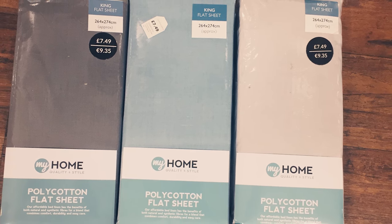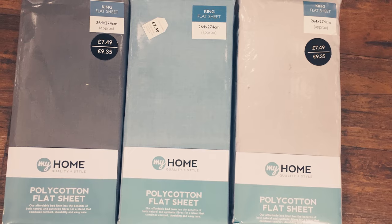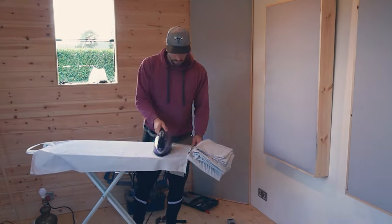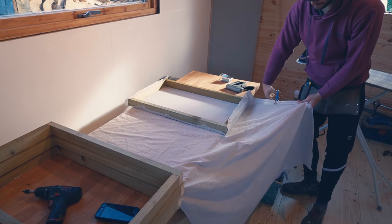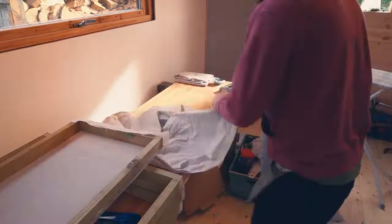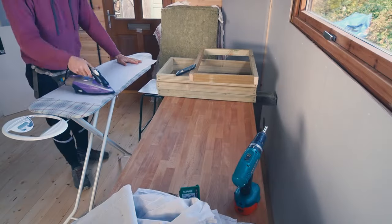I went for a light grey as I found it was one of the most neutral colours and very versatile. I went through the process of ironing the sheets just to get that extra silky smooth finish. I would then cut the fabric to size and use a special ripping method to try and get everything done quickly. As I went along, everything gradually got faster as I got used to the techniques.